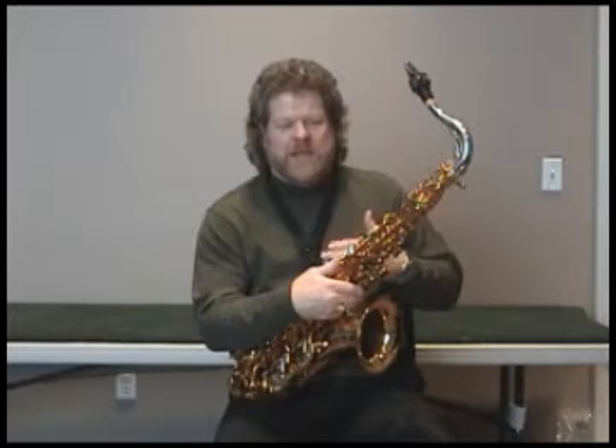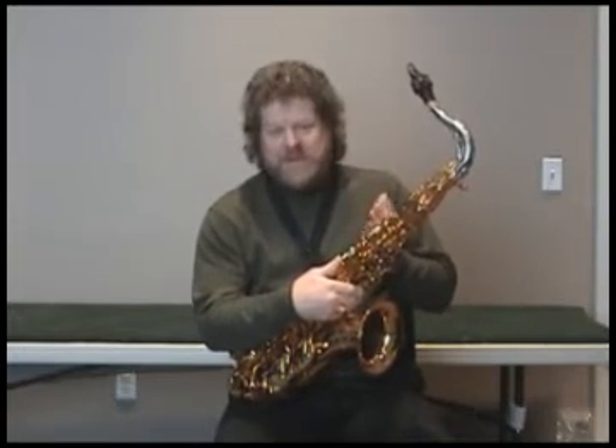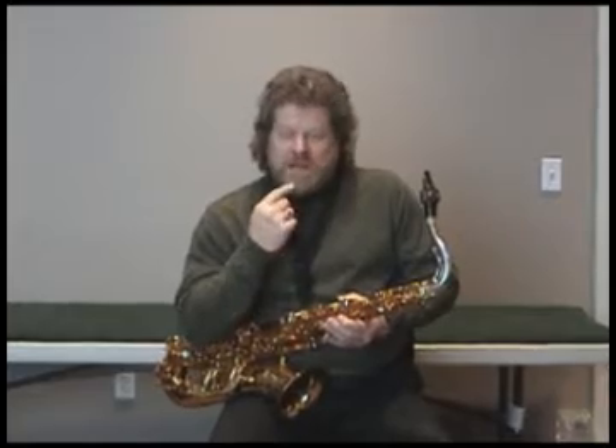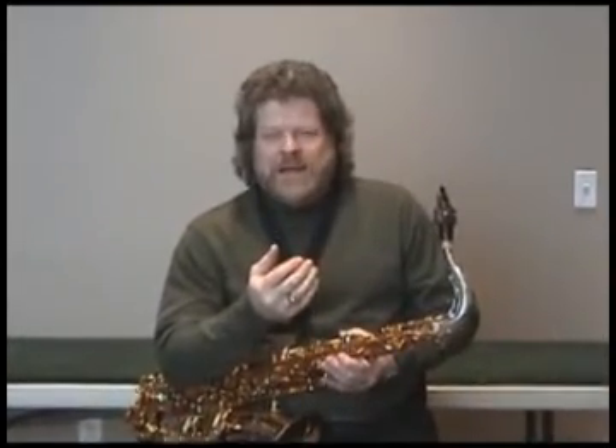So I ask a lot of my students, what is tonguing? Quite often the response I get is, you take your tongue and you touch it to the reed. And actually, I don't like to think of it that way. I always like to think of taking my tongue away from the reed, because that's when the actual beginning of the note happens.